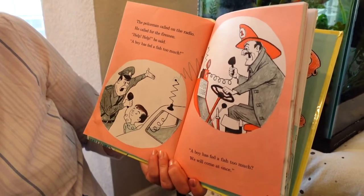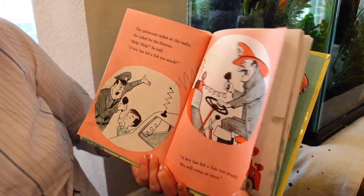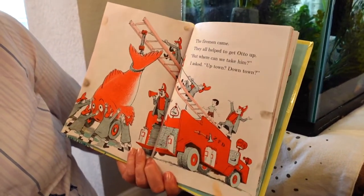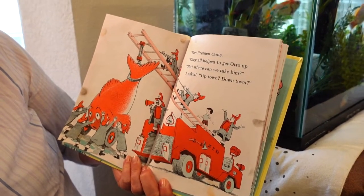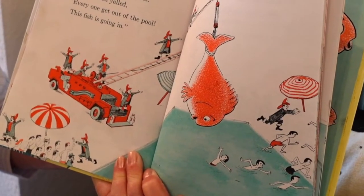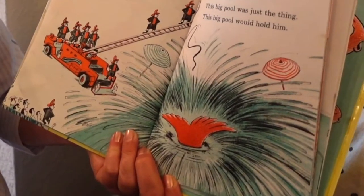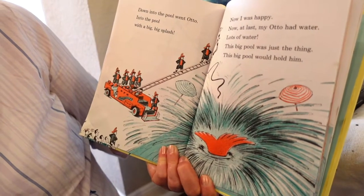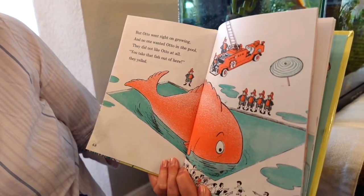The policeman called on the radio — he called for the fireman. 'Help, help!' he said, 'a boy has fed a fish too much! We will come at once.' The firemen came. They all helped to get Otto up. 'But where can we take him?' I asked. 'Everyone get out of the pool — this fish is going in.' Now I was happy. At last my Otto had water. This big pool would hold him.